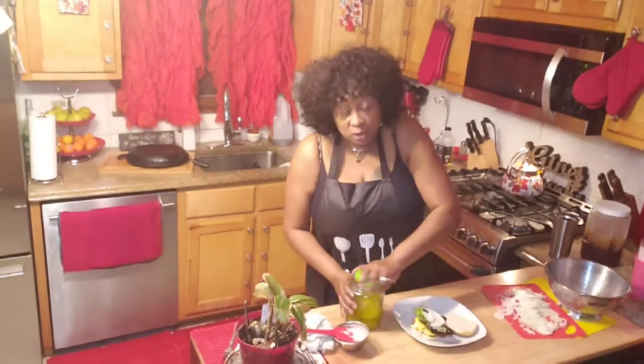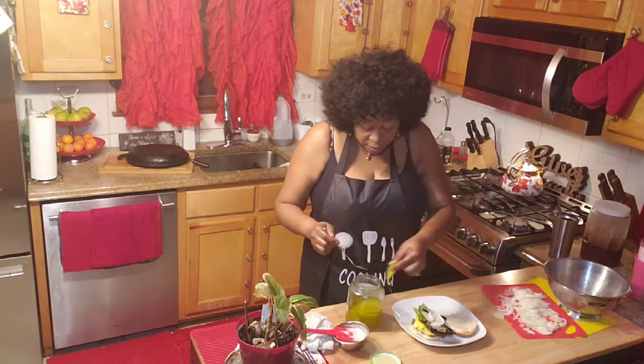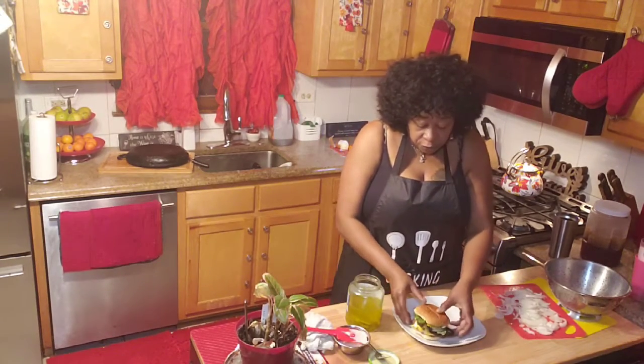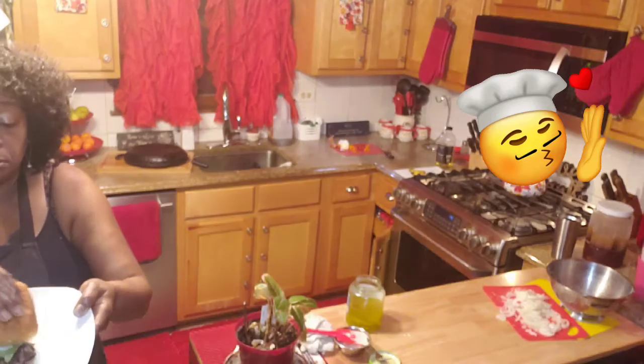I want y'all to try this sandwich. Take that chicken thigh — it ain't always got to be a breast. Everybody ain't got breast money. You know how much it costs to feed everybody in your family a chicken breast sandwich? Here you go. You got yourself a chicken sandwich. Voila, look at that. Chicken sandwich — hello! Look at that, don't it look good, baby? Yes, Lord.